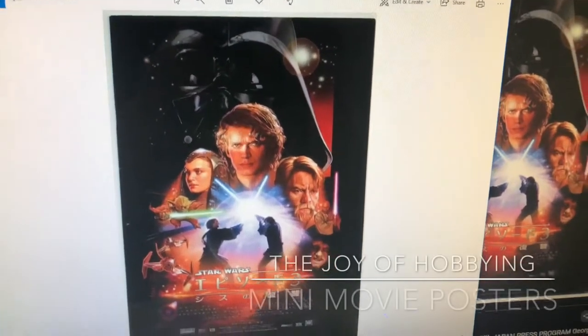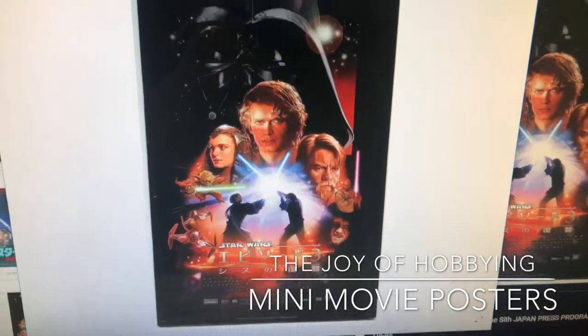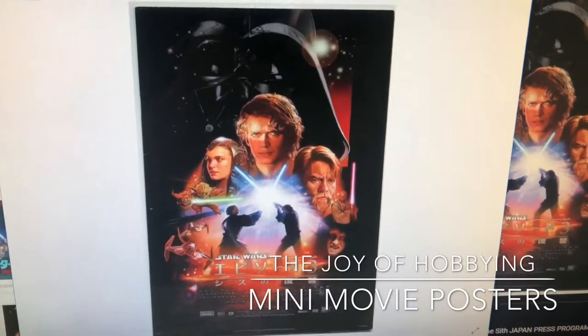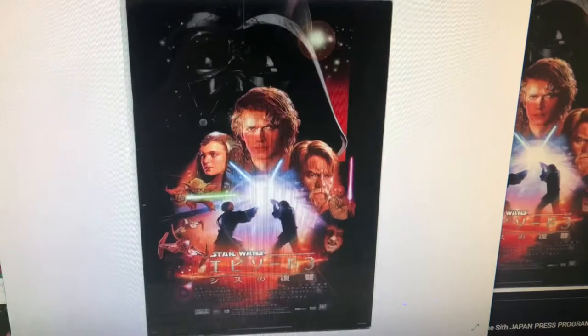I've been toying around with the idea of cheap ways to accent my collection, and I've already made a few of these, but I thought it'd be cool to do a quick tutorial on how I'm making some really cheap accents for my display.